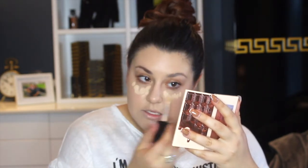Now that my foundation is blended, I'm going to put some concealer on. I'm going to use my Too Faced Born This Way Multi-Use Sculpting Concealer in the shade Vanilla. Love this concealer — I love how much product you get in it. Just putting this under the eyes and all the normal concealer areas.